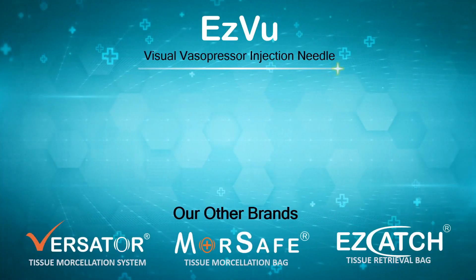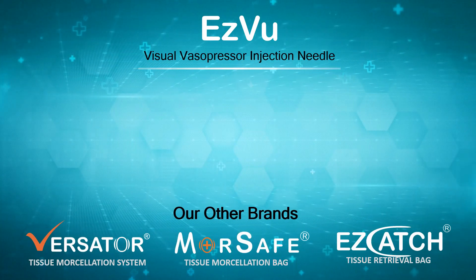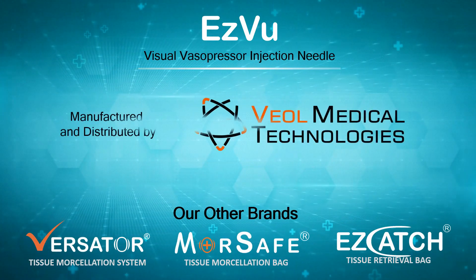Easy View Visual Vasopressor Injection Needle — manufactured and distributed by Veal Medical Technologies, India.